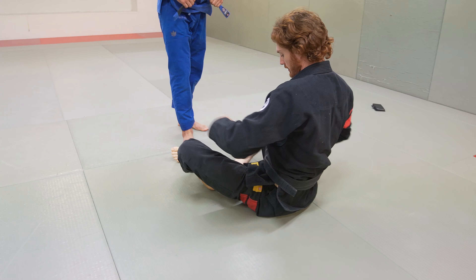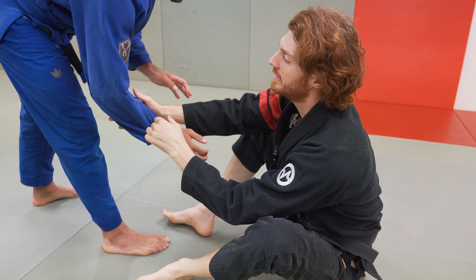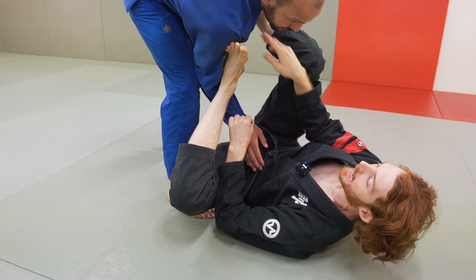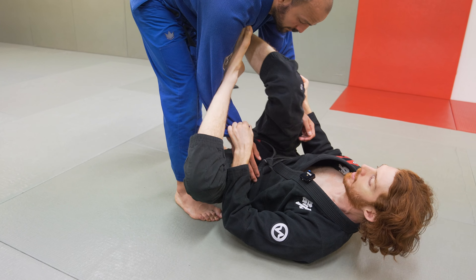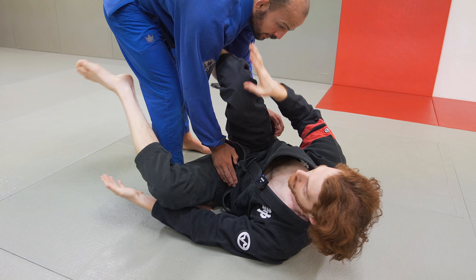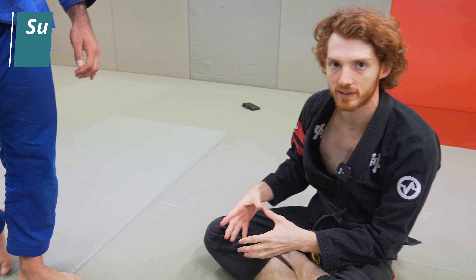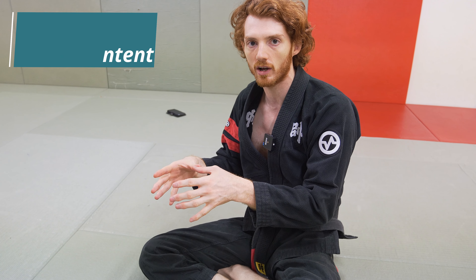If I get a sleeve grip, the grips I'm usually going to build off are either going to be falling straight to a foot on the hip — this can turn into collar sleeve, and from here I can start attacking triangles. If he pulls his elbow tight, I can start going to a De La Riva hook. If I get a hold of a sleeve and his elbow and knee are a little bit tighter, sometimes I'll just fall back to a lasso, and then I can go to collar sleeve, double sleeve, or switch to collar ankle and start building from there.